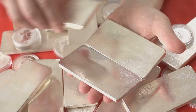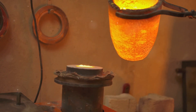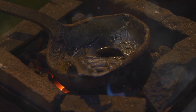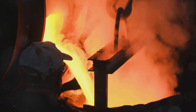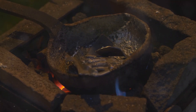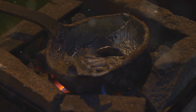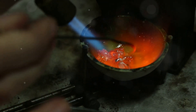Now for the exciting part: melting the silver. Place your silver in the crucible and put it in the furnace. Slowly increase the heat until the silver melts completely. It takes a lot of heat to melt silver, so be patient. Once the silver is molten, it will look like a pool of liquid mercury. Skim off any impurities that rise to the surface using a graphite rod.